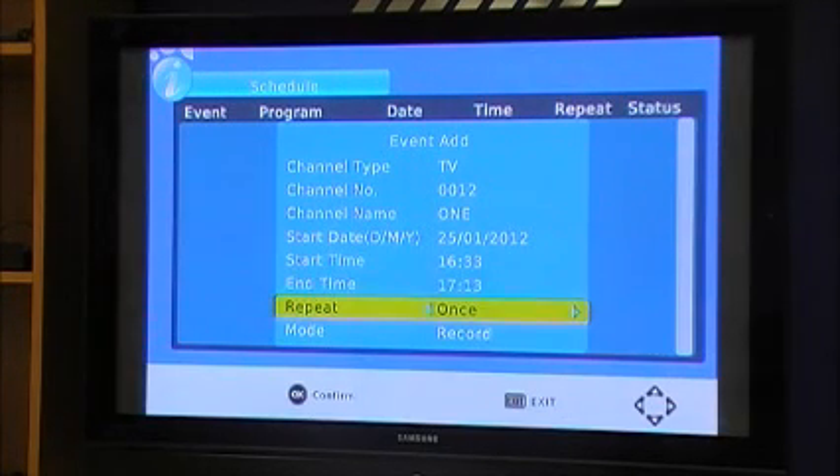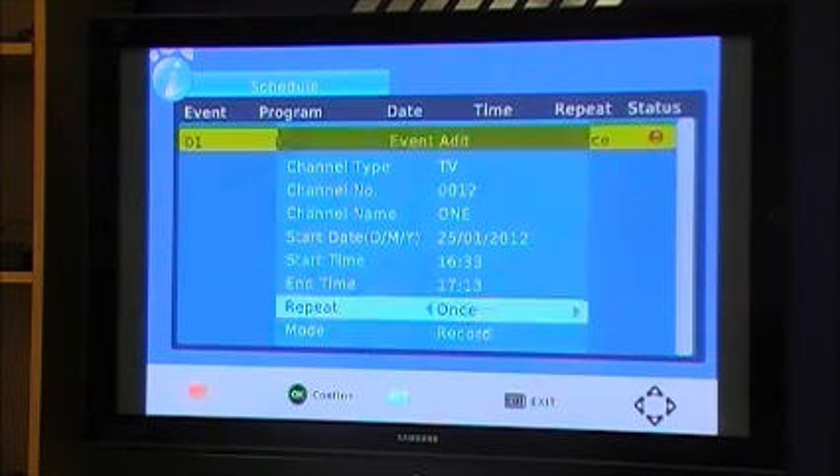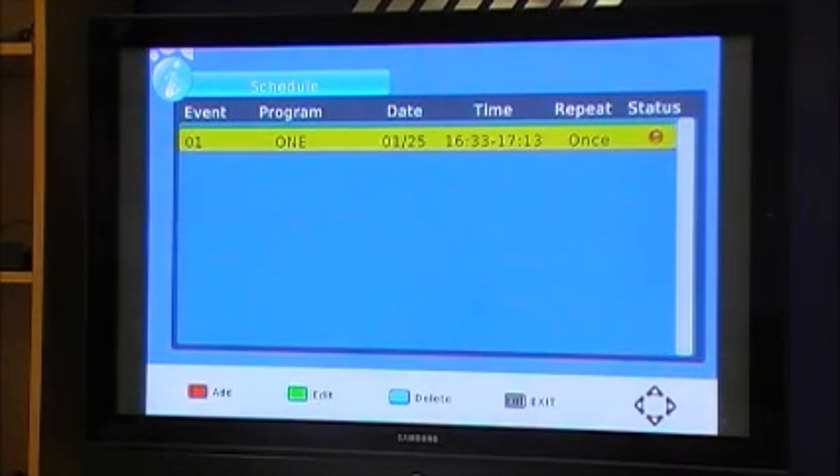You can extend it a bit more, and you can record it once, daily, weekly, Monday to Friday — whatever. Then you hit enter to record and it will come up in your event schedule, all set to start recording at 16:33 as per your guide.